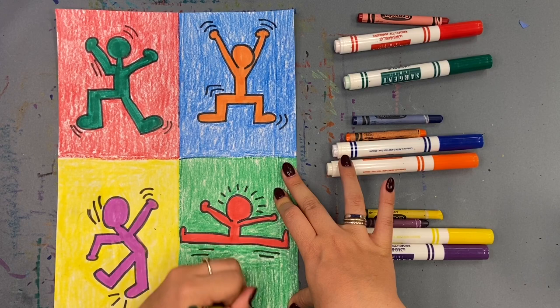There you have it — your Keith Haring complementary color figures!